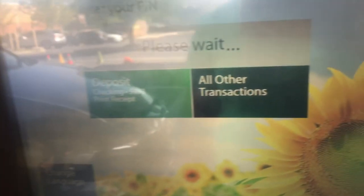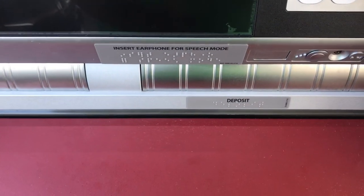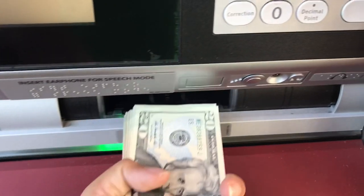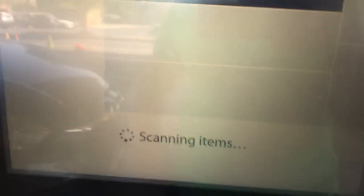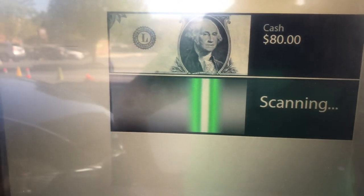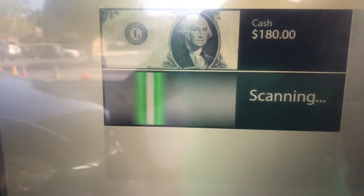After you choose deposit, insert the cash into the deposit slot. The machine will do the rest — it will scan and count the bills one by one until it's done.